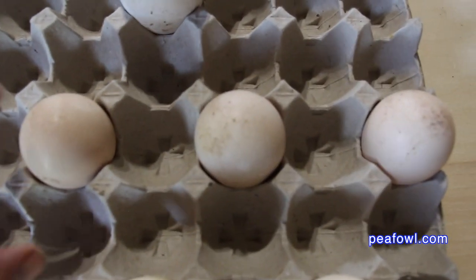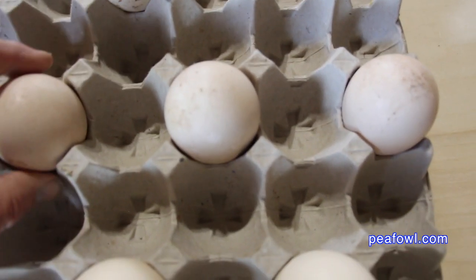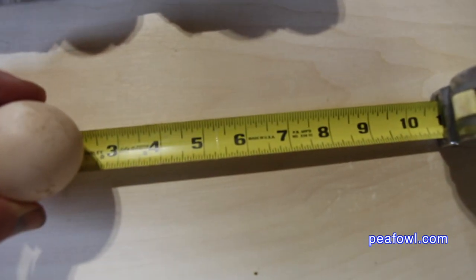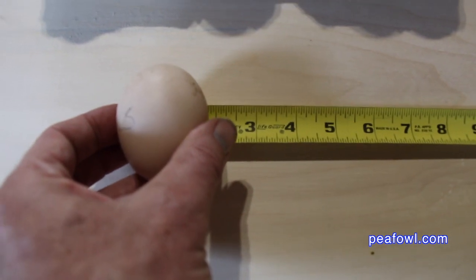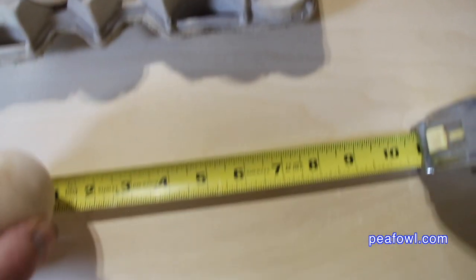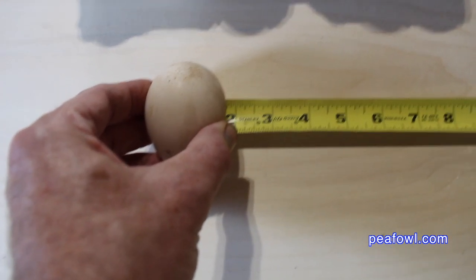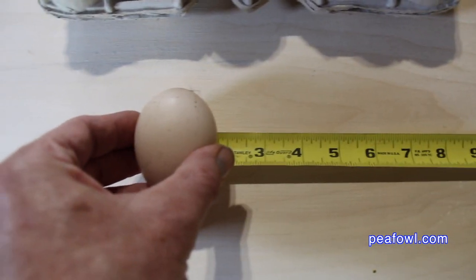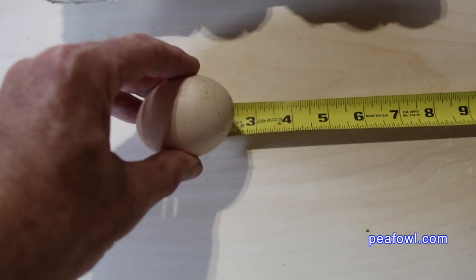I'm now going to sample the length and width of three blue peahen eggs. The next one is about the same, and indeed it is — one and three-fourths inches wide by two and a half inches long. The final egg is one and three-fourths inches wide by two and a half inches long.